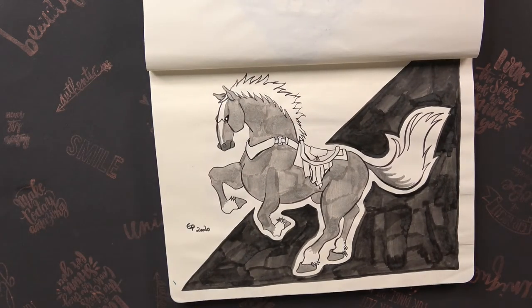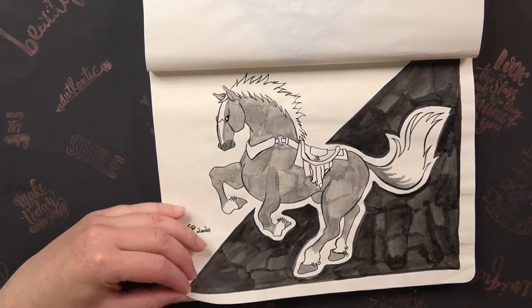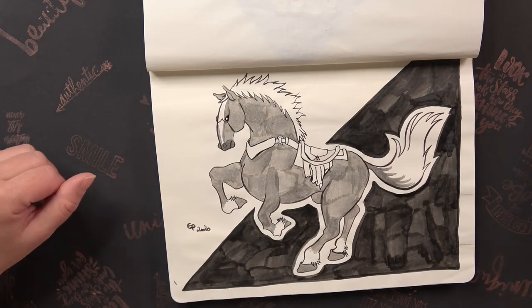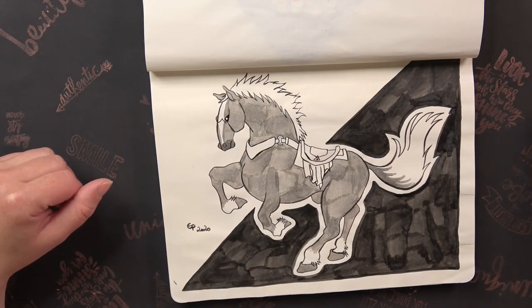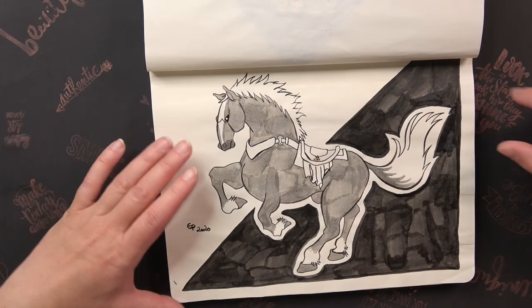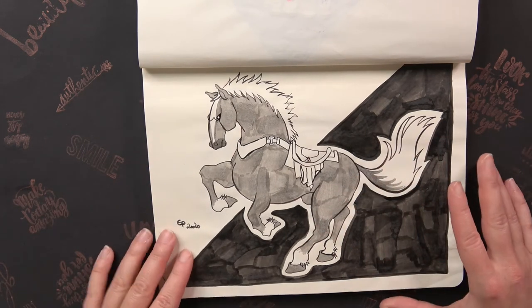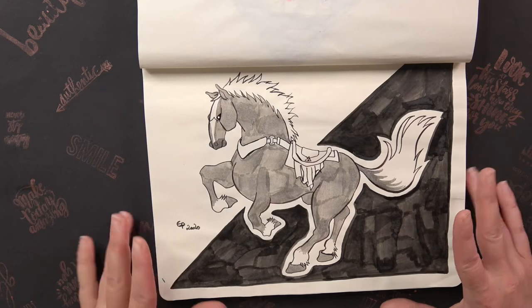On day seven the prompt was Ride, Mount, or Transport, so I thought I'd draw Epona. This is Epona as she looks in Ocarina of Time. For me it was also quite challenging because drawing horses is something I'm really not good at, so I'm not fully satisfied with the proportions, but I think I did a good job for that.